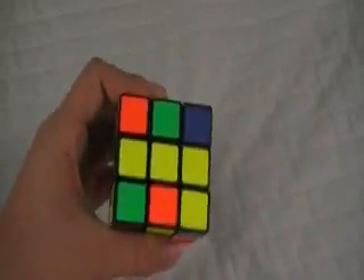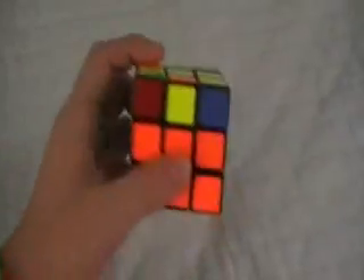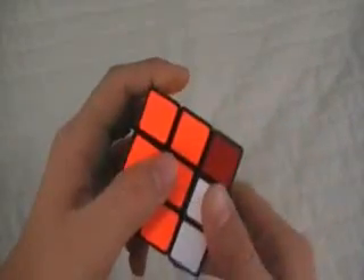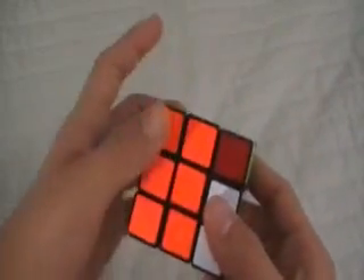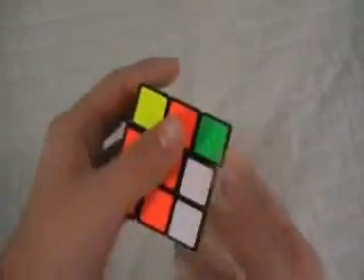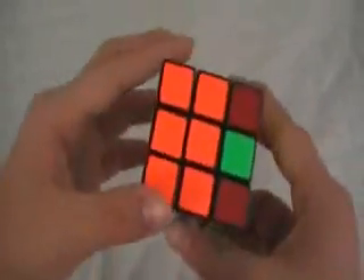If you have a bar, hold it so that it's horizontal like this, and you do F, R, U, R inverted, U inverted, F inverted, and you should get a cross.